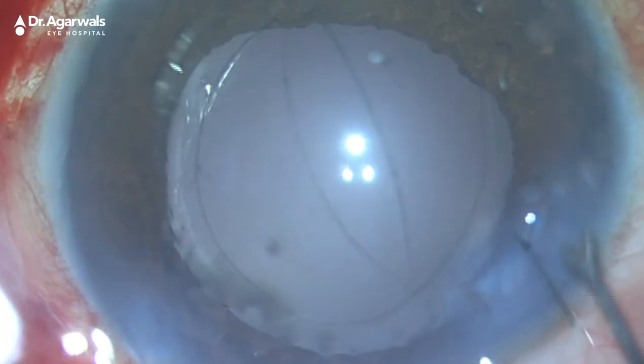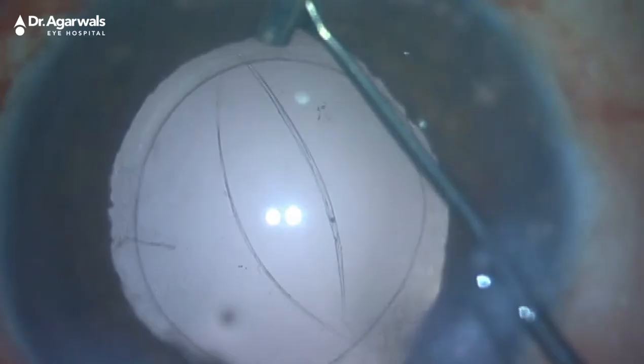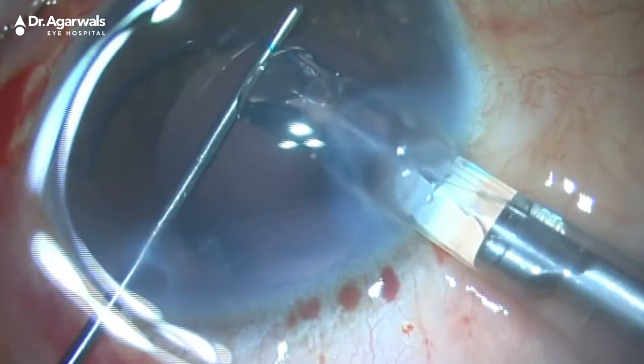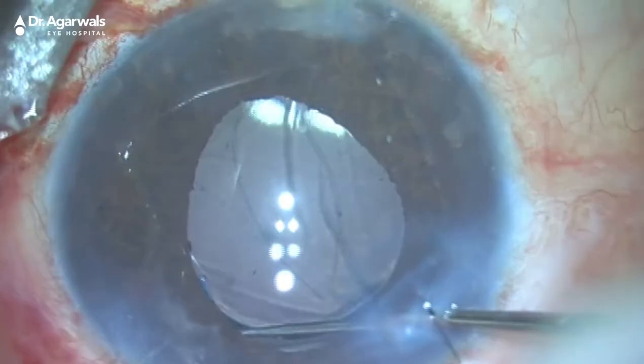The question arises: what if there is a rent to the posterior capsule, which can happen to any experienced surgeon? In the event of a large posterior capsular rent, it may not be possible to insert the lens into the capsular bag as desired. We have other options — sulcus-supported lenses — but for this we need the support of the anterior capsular rim.